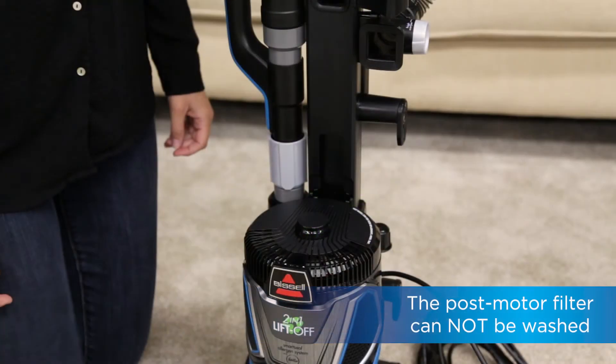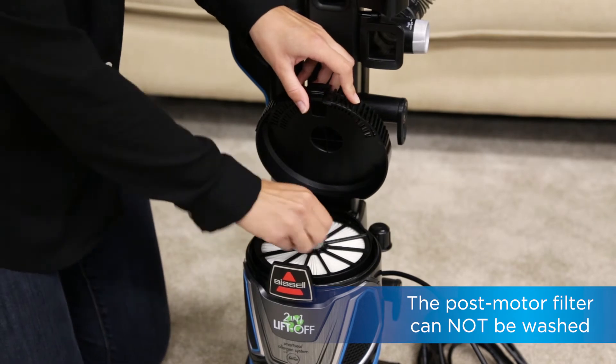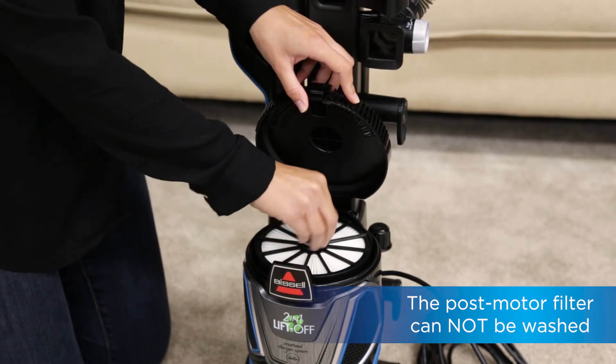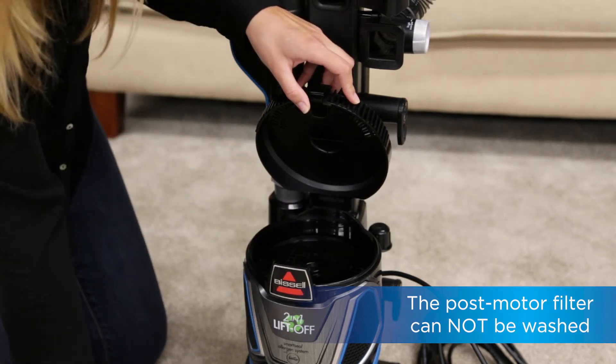The next filter you will need to clean is the post-motor filter. Remove the post-motor filter cover by pulling up on the tab. Now you can unscrew the post-motor filter by turning the tab counter-clockwise. Once the filter is unscrewed, you may remove.